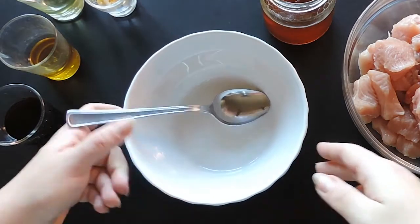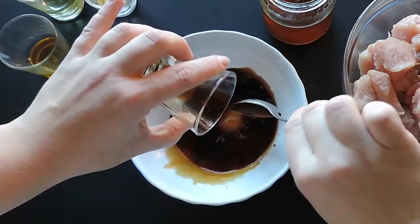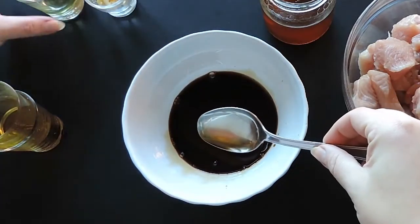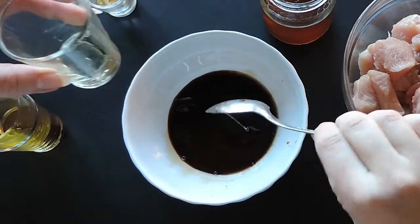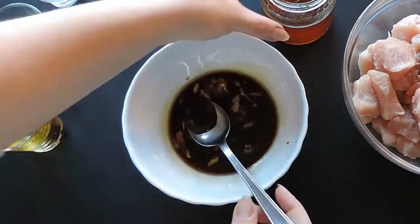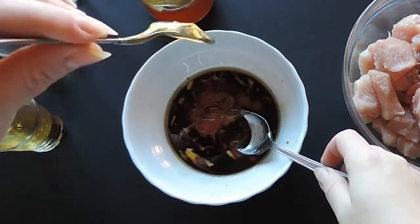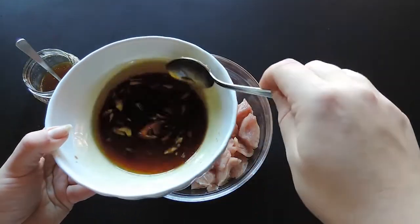Now, start by taking a bowl and pour in the soya sauce. Then add the sesame oil and the olive oil. Add the minced garlic. Add the honey. Mix well with a spoon. The final consistency should be something like this.